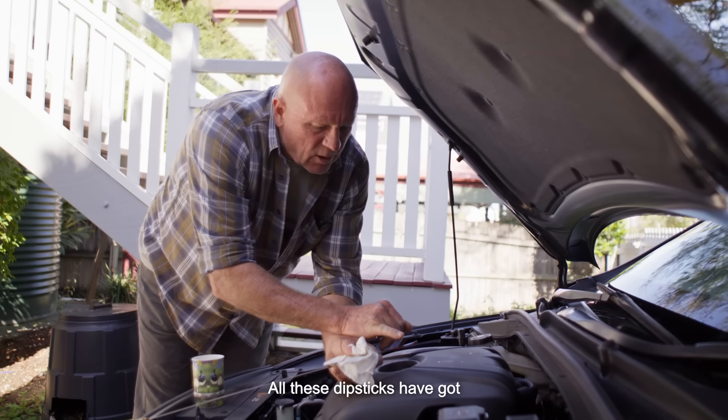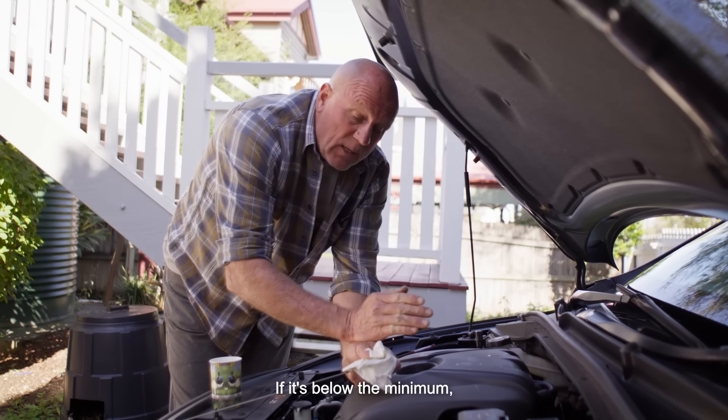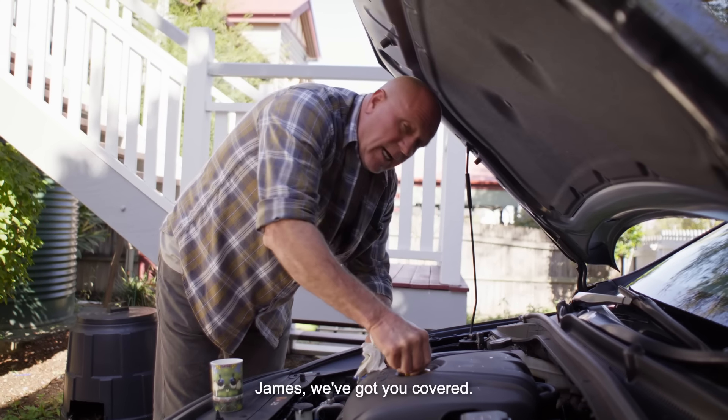All these dipsticks have got a minimum and maximum mark. Now your oil should be in between those. If it's below the minimum, that's when you add some oil. Don't go overboard with it, just slow and steady. James, we've got you covered.